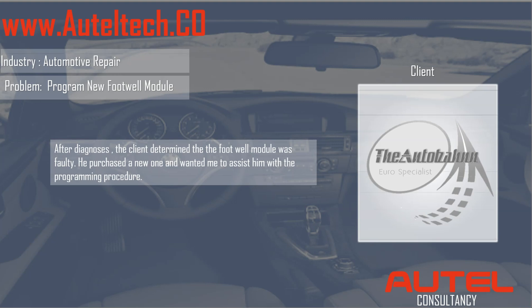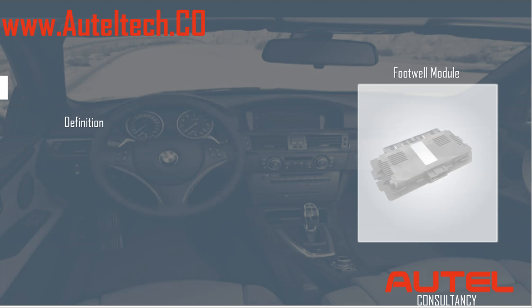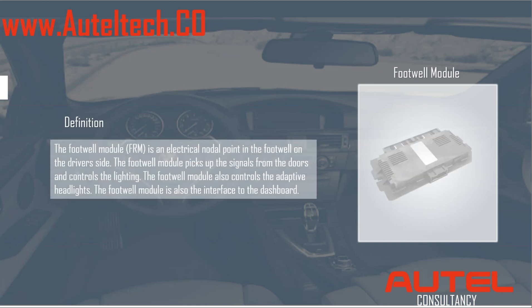He just wanted me to walk him through it. Kornira, can you tell the audience a little bit about the footwell module? Sure, no problem. The footwell module, or FRM, is an electrical nodal point in the footwell on the driver's side. It picks up the signals from the doors and controls the lighting. It also controls the adaptive headlights and is the interface to the dashboard.